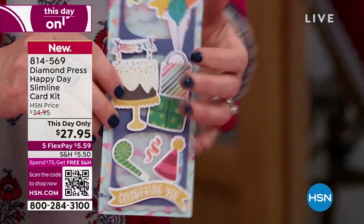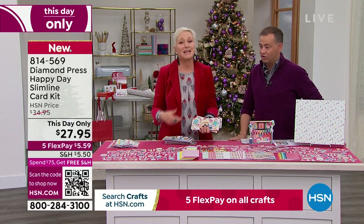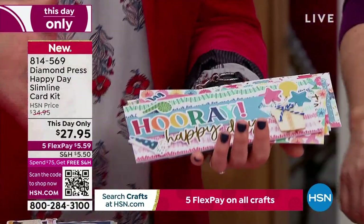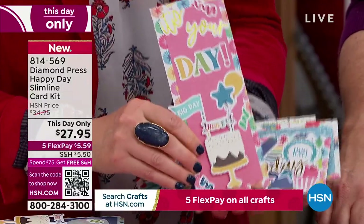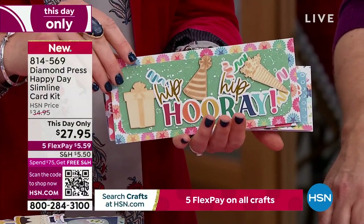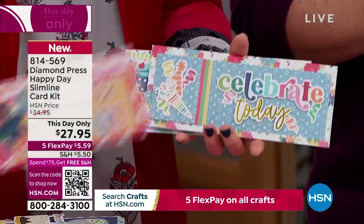Whether you add one embellishment or 40 embellishments, it all works. For people who aren't comfortable mixing patterns or don't know about color palettes — this is the set for you. The phrases coordinate with the embellishments, the die cuts coordinate with the rhinestones, the twill and twine coordinate. This works for beginning crafters, advanced crafters who need to throw together a quick card, people crafting with grandkids, and scrapbookers — you could use the cards and card stock for mats and use all these embellishments for mini albums or scrapbook pages.